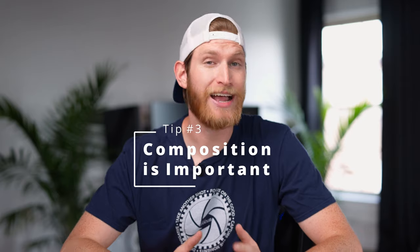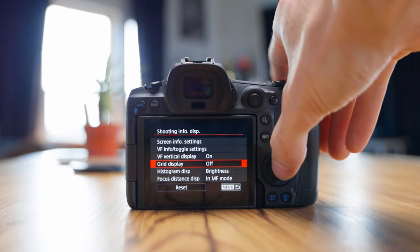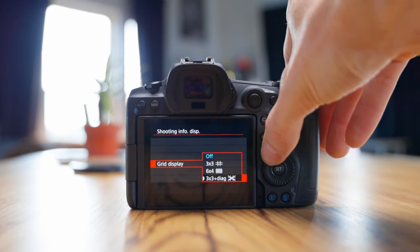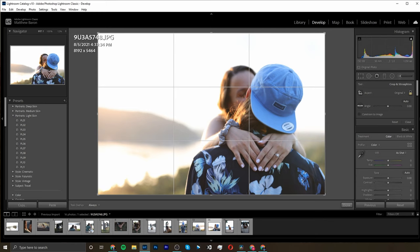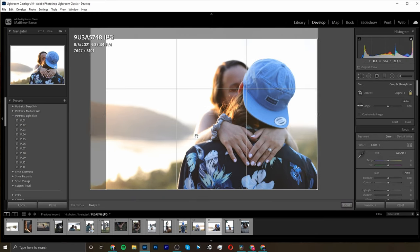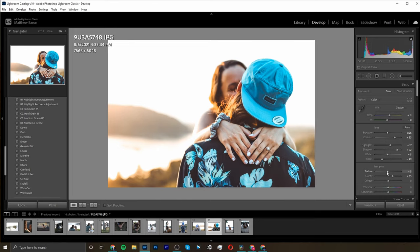The next thing I want to talk about is composition, and there actually is a little bit of a science to this. You've probably heard terms like rule of thirds, and we can dive more into what those mean specifically in another video. One of the things you probably have built into your camera is grid lines, which will help you frame your shot and subjects properly so you can experiment with different compositional techniques. I also like to shoot a little bit wider than what I want my final composition to be, so that in post I can always crop in and move my image around to fit the exact framing I want. My EOS R has a 30 megapixel sensor, so I can crop in on my images pretty easily.